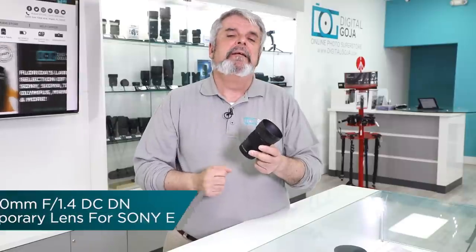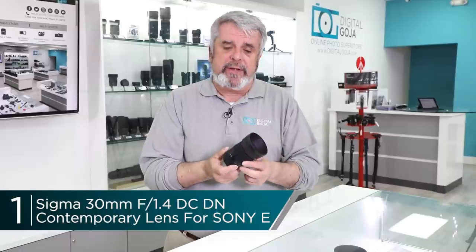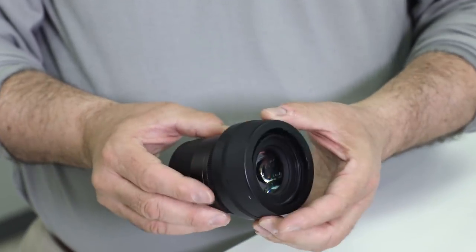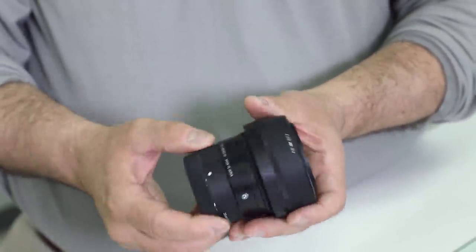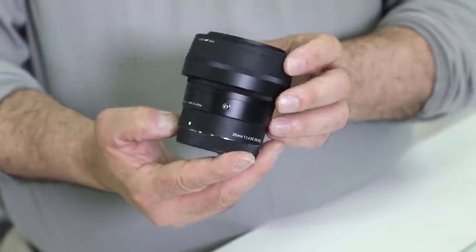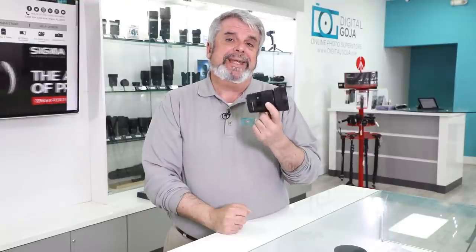And number one is the Sigma 30mm f1.4 DC DN lens for Sony mirrorless cameras. It's become very popular in the showroom because now that they are also authorized Sony dealers, a lot of people are coming in looking for a small, economical alternative — a lens that is fast and sharp for Sony crop sensor cameras like the a6000, a6300, or a6500. A great alternative for your Sony crop sensor mirrorless lineup — the Sigma 30mm f1.4 E-mount lens.